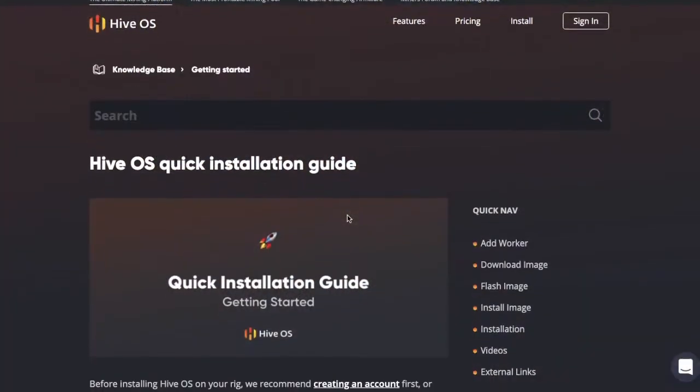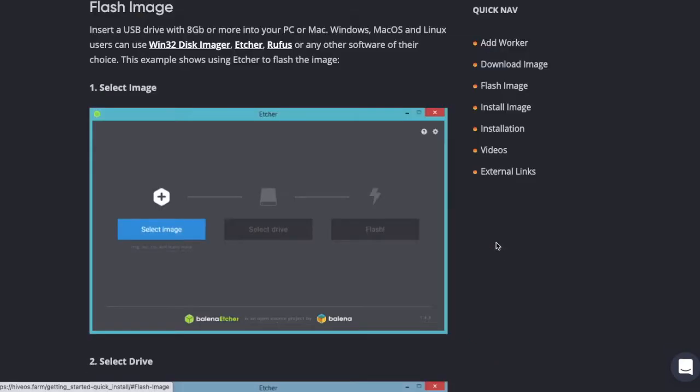Today we're going to talk about flashing HiveOS onto an SSD. This is recommended by the pool in order to set up your operating system on your mining rig.